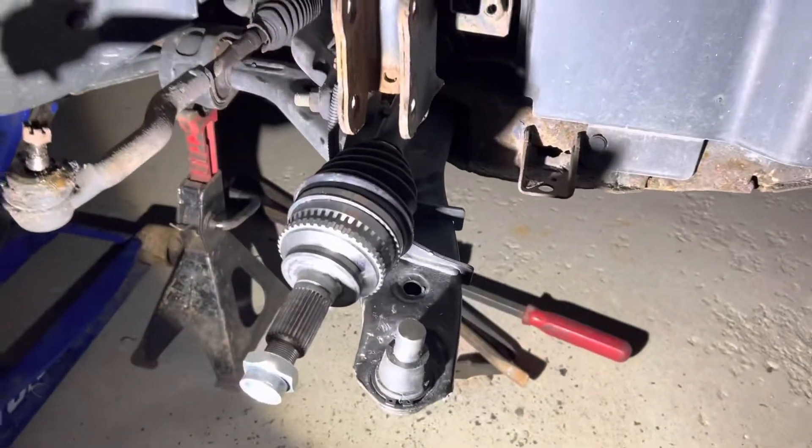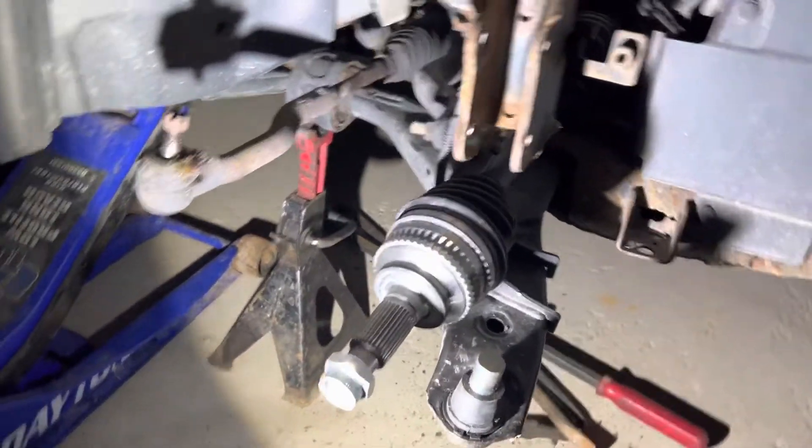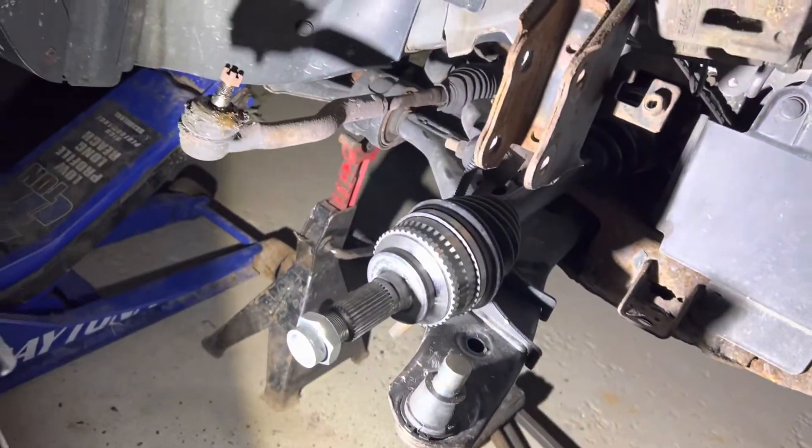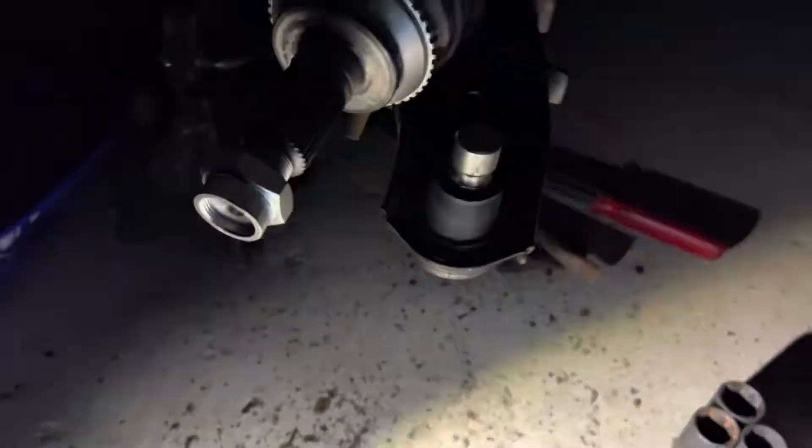I bought this whole control arm off Rock Auto about six months ago and already the ball joint has gone bad. What I want to show you is: if you go to buy a new one, it's about $54 at AutoZone for a ball joint you can press in and grease.